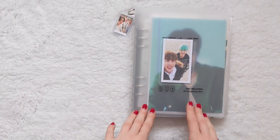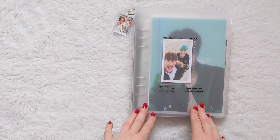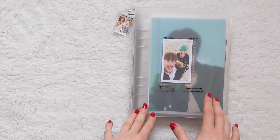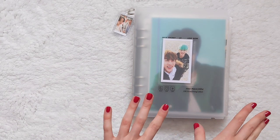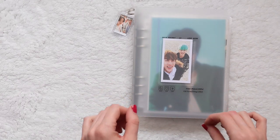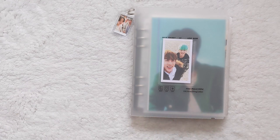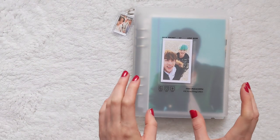Hi everyone, welcome back. Today I'm going to be putting away some photocards — everything that was in my previous haul video, plus a few extra bits I've gathered over the past couple of weeks. It feels like ages since I've filmed something, but it hasn't really in the grand scheme of things. I've just been busy at work and time just gets away from me.